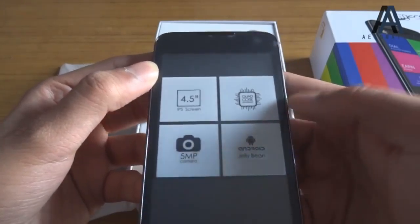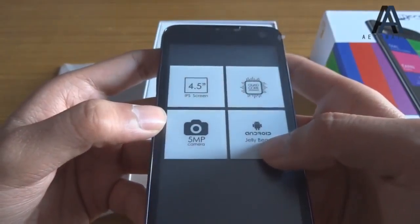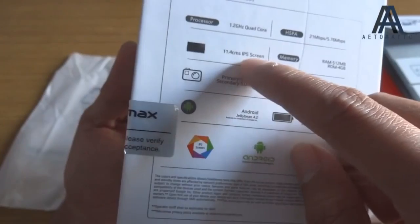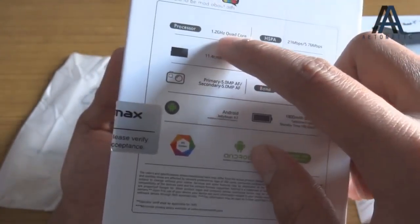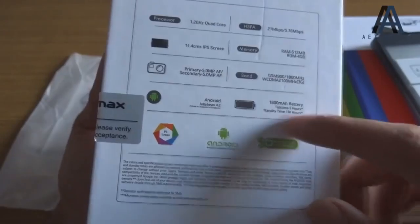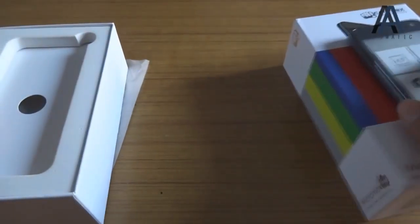It's got a 4.5-inch IPS LCD screen, a quad-core Broadcom processor with VideoCore GPU, a 5-megapixel camera with LED flash, and Android Jelly Bean 4.2. Also 5-megapixel autofocus camera, 4.5-inch IPS LCD screen, 512 MB RAM, 4 GB ROM. It's a 3G device with a 1.2 GHz quad-core Broadcom processor and an 1800 mAh battery.